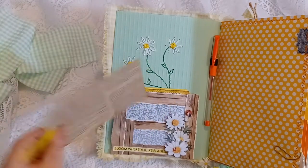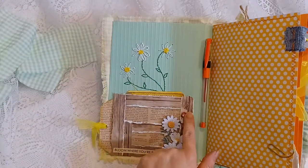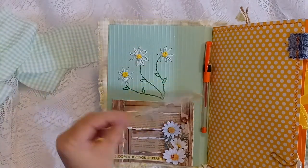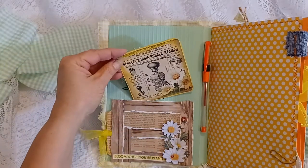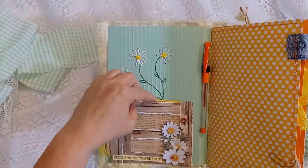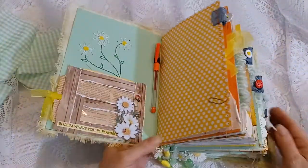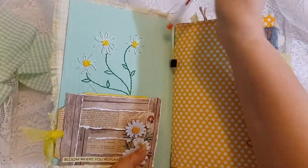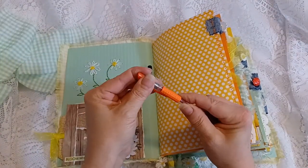I added a window pocket from an envelope with a side pocket, some 3D daisy stickers with a ladybug, and it also has a pocket on top. I included a lot of images from my Porch Prints that have lots of daisies. I put a holder for a pen and I'm including this orange gel pen along with this junk journal.